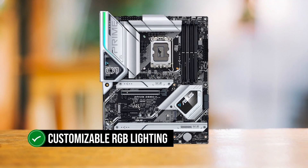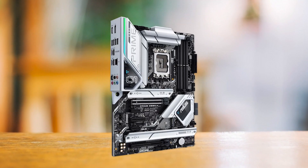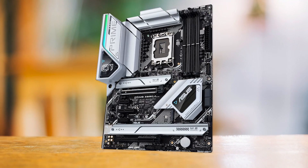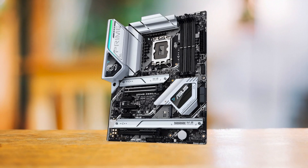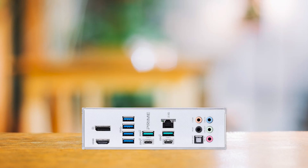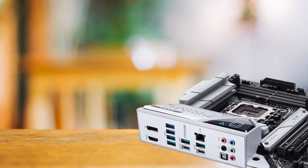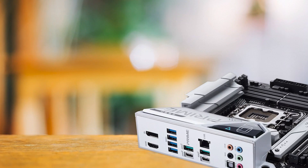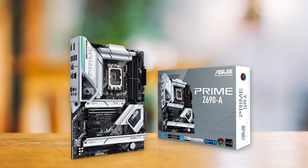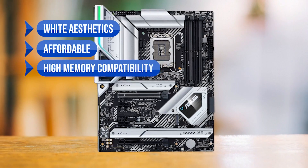Additionally, the board has customizable RGB lighting that can produce a variety of styles with carefully considered placement and layout of the RGB zones. Asus has done a great job of integrating design elements into the board while keeping it relatively simple and streamlined. It's worth noting that the Asus Prime Z690A is not the most feature-rich motherboard on the market, but it offers almost everything you need for a high-quality 13th-gen Intel motherboard without breaking the bank.